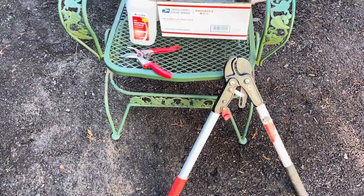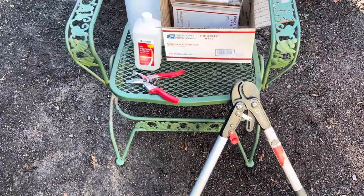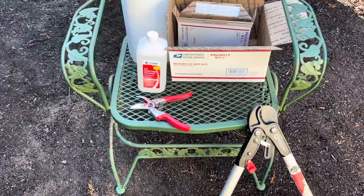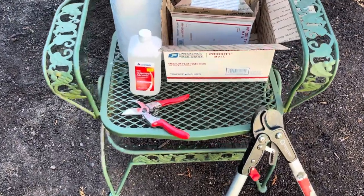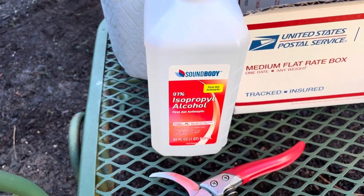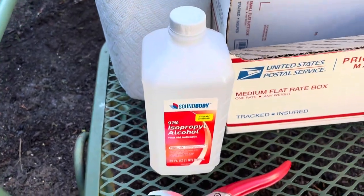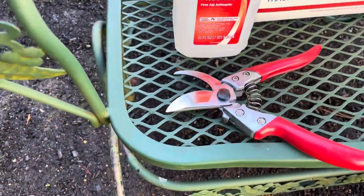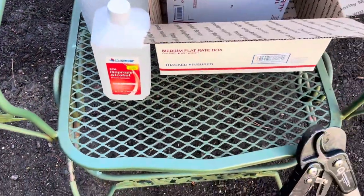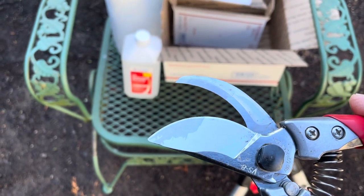Hey folks, this is Chris with Oregon Figs. It's November 16, 2022, and this is a short tutorial on pruning for shape with your fig trees. One thing you always want to do is go out and buy some isopropyl alcohol — this is 91%, though the percentage doesn't really matter. Make sure you sanitize your tools between trees. You don't have to sanitize when you're on one tree, but when you go to another tree, you always want to sanitize.